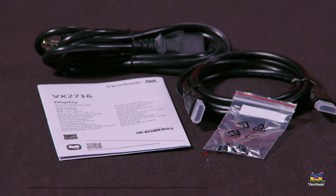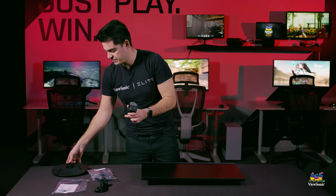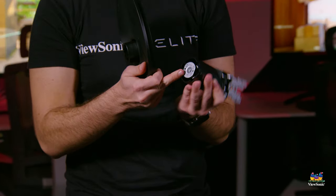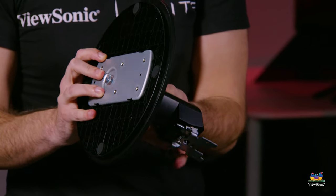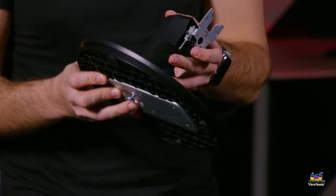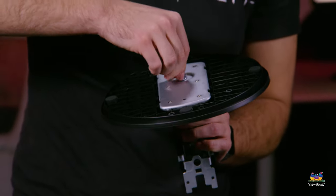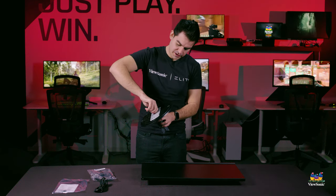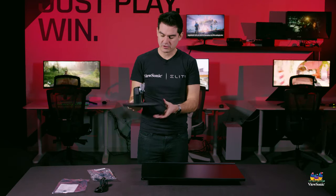You also get a couple of screws to mount the stand. The first thing we want to assemble is the upright for the stand with the base. The base has a thumbscrew on it which connects to the hole on the bottom. Put those two together, flip it over, and tighten the thumbscrew down. You do not need a screwdriver — finger tight is perfectly okay, and it's nice and secure.